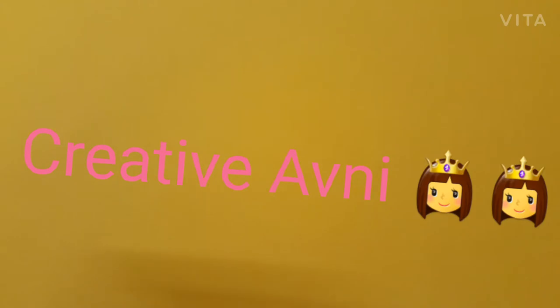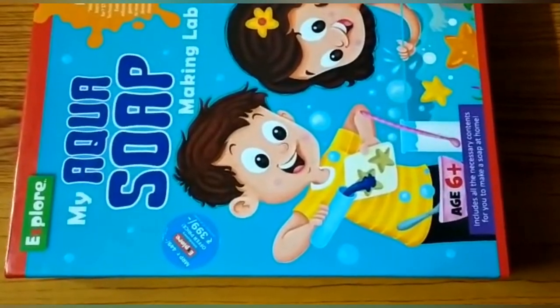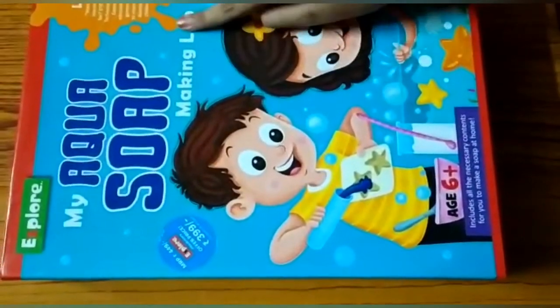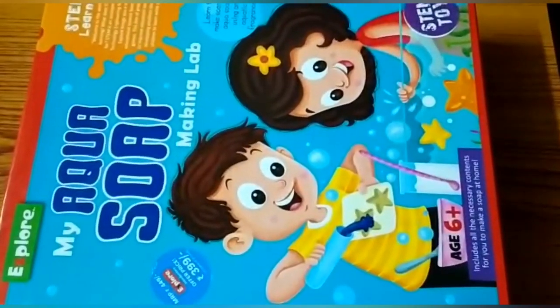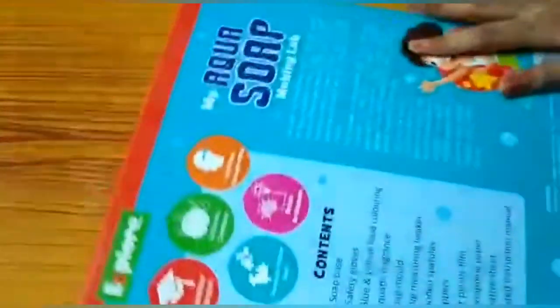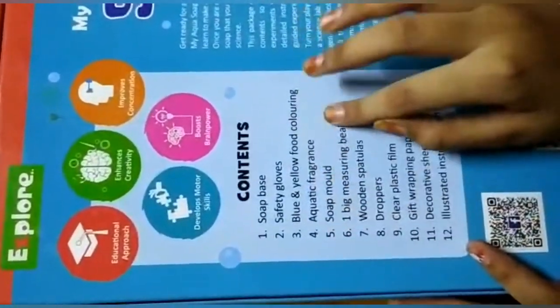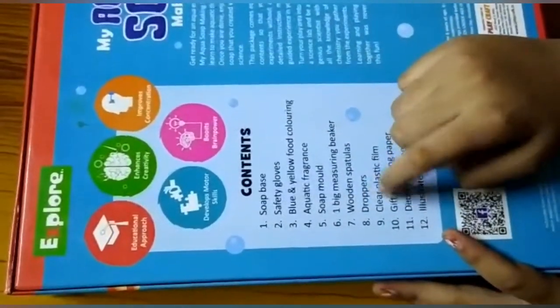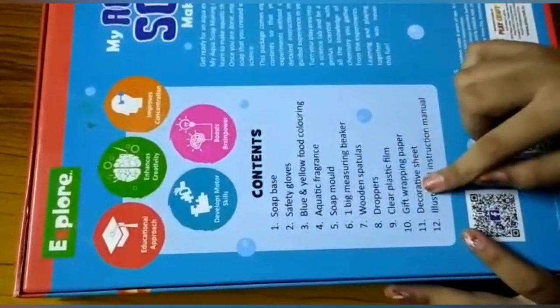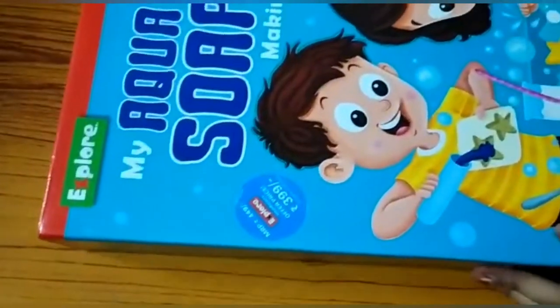Hey guys, welcome to my channel Creative of Me! Today's video is going to be very interesting because I am going to open my Aqua Soap Making Lab Kit, for age six and above, not for small children. First let's see the contents: base, safety gloves, blue and yellow aquatic color, aquatic fragrance, one big measuring beaker, wooden spatulas, dropper, clear plastic film, gift wrapping paper, decorative sheets, and instruction manual.